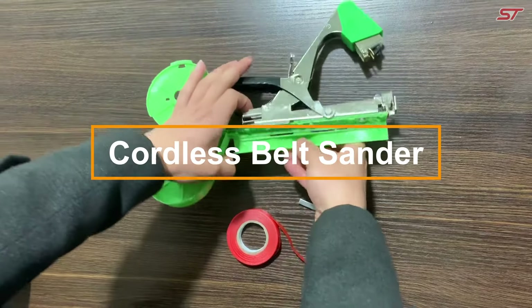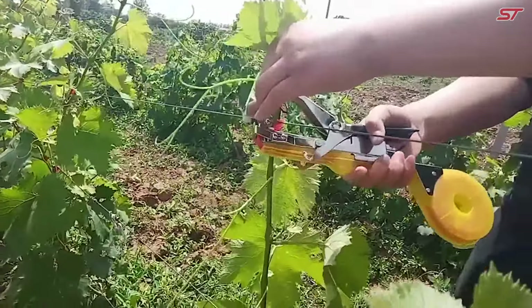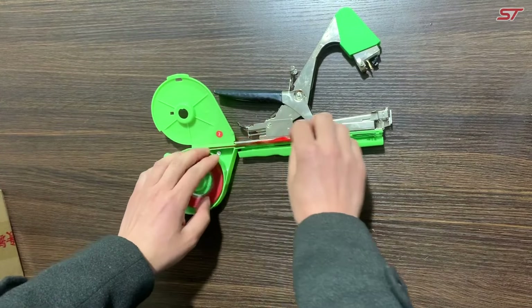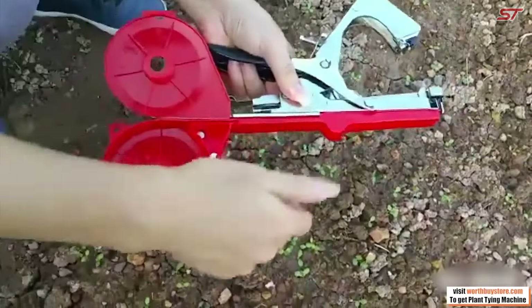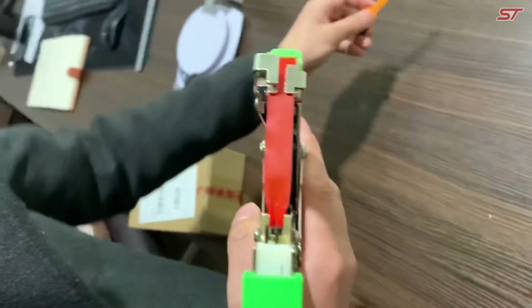The kale tying tool makes securing plants to a trellis fast and effortless, handling up to 45 ties per minute. Ideal for various plants like grapes, tomatoes, or cucumbers, it uses biodegradable wire in a paper sheath. One spool covers approximately 1,000 ties, each capable of supporting up to eight kilograms.